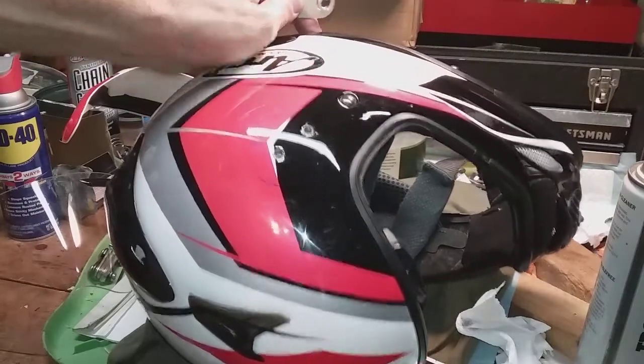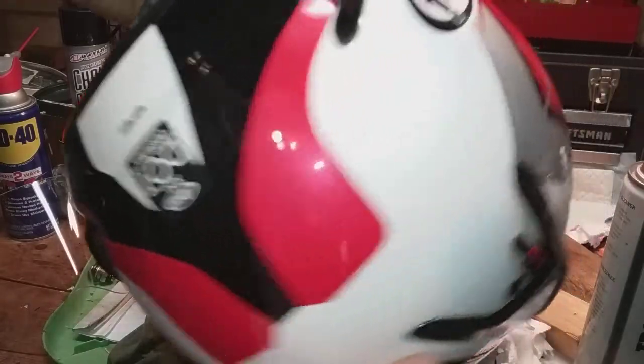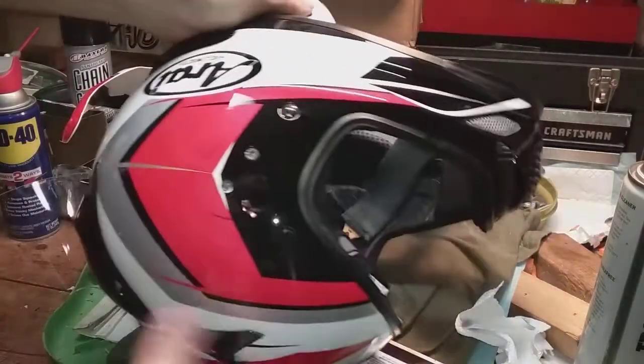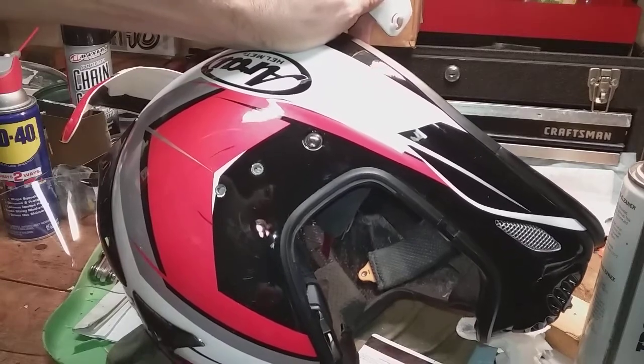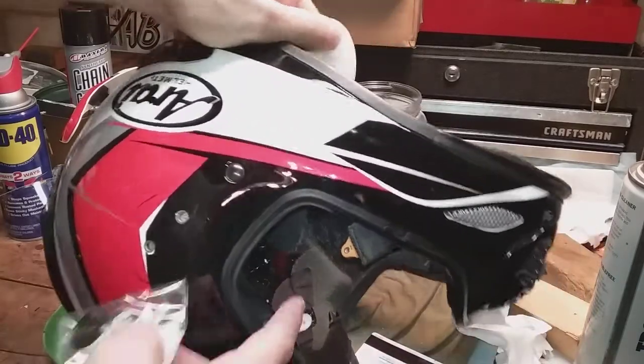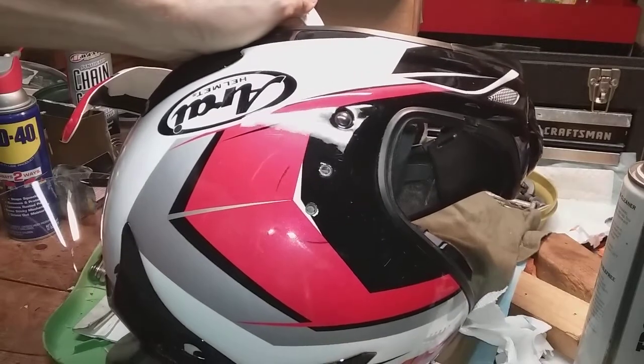Hey guys, I'm here repairing my Arai XD4 Enduro helmet. I had an accident back on September 11th and broke my collarbone, so I'm just getting back into action now and repairing the helmet.